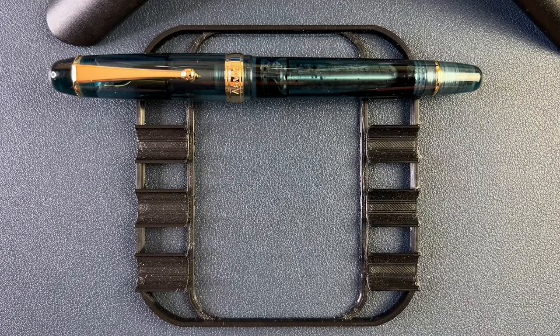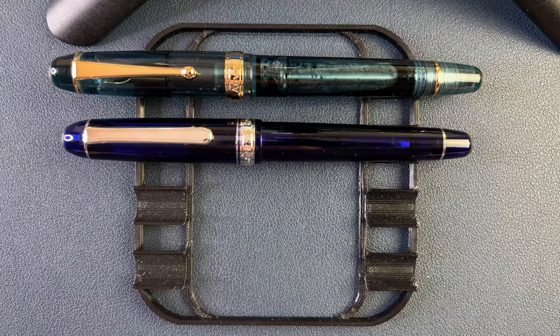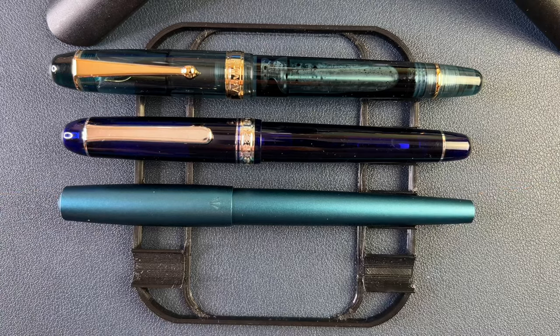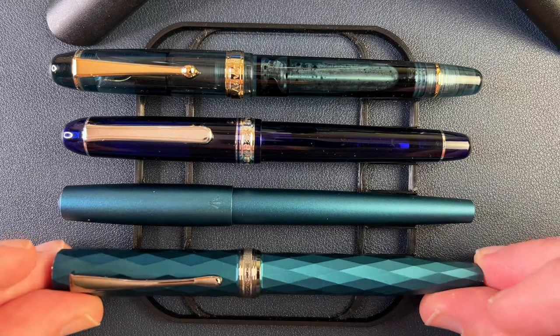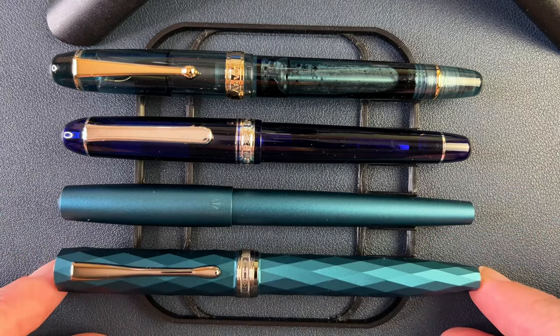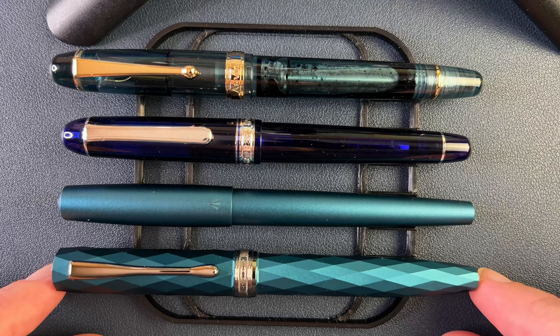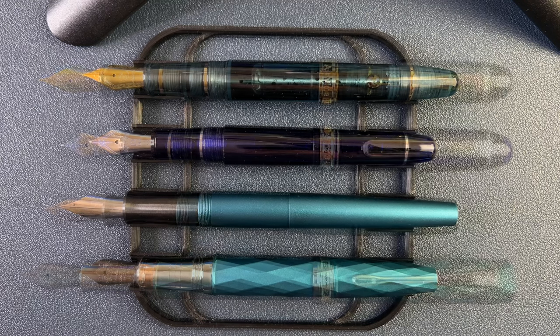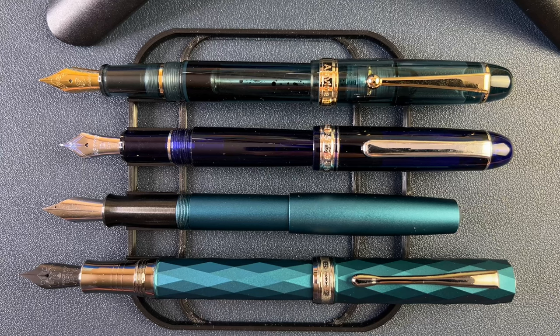Here we have the V126, then we have a similar shape but different size — the Platinum 3776 — and then the Gravitas Entry, also in teal, and the Hongdian N11. Here are the pens in their unposted length, and as I said, you can see it is a decently sized, full-size pen. And here are the pens in their posted length.